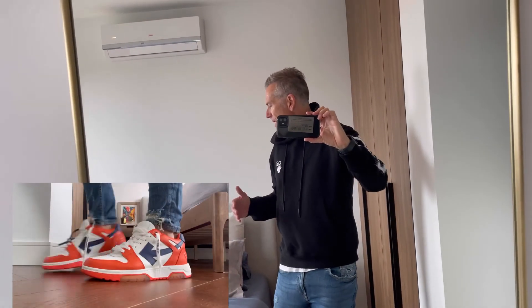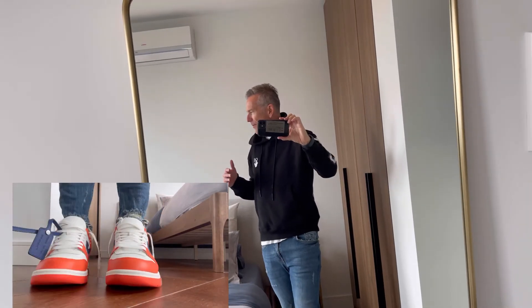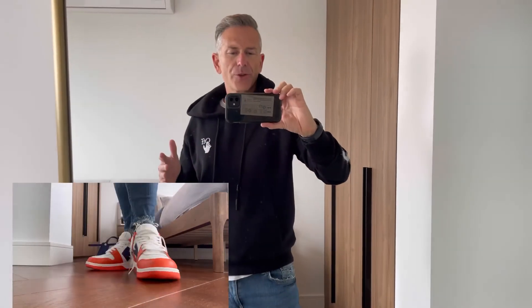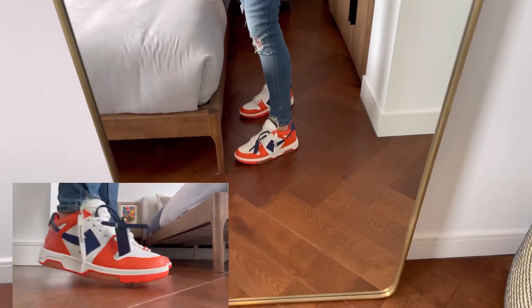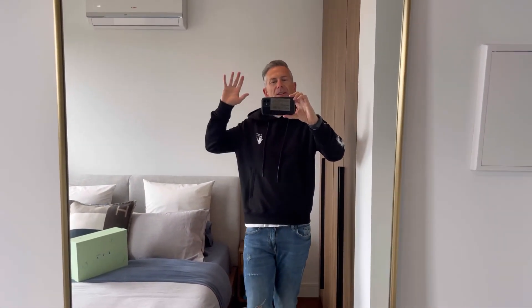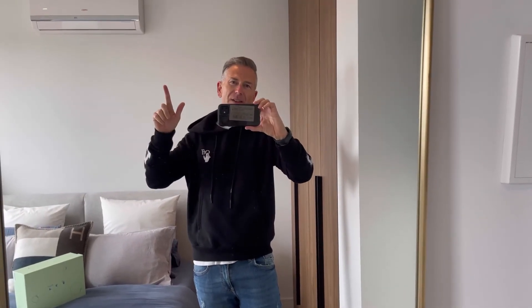I'm really happy to have these added to my wardrobe and these will definitely stay — I cannot wait to rock these. Thank you, have a good day! Just keeping this video nice and short. Remember to like this video, subscribe to my channel, and hit the bell notification so you're up to date with any new videos I release. Have a great day and see you soon, bye!